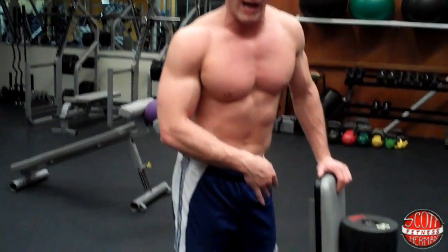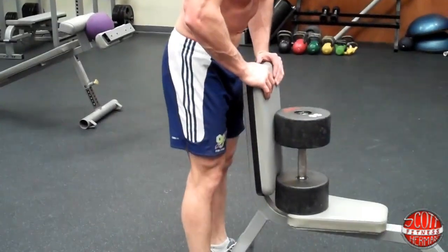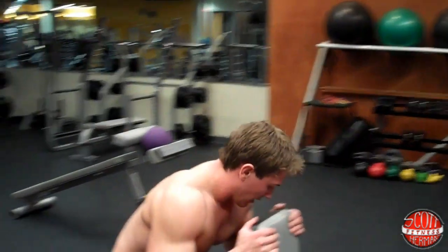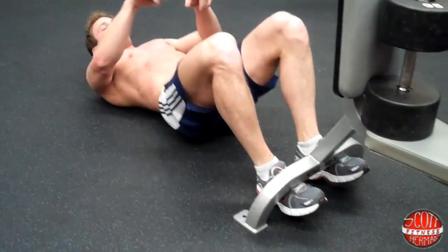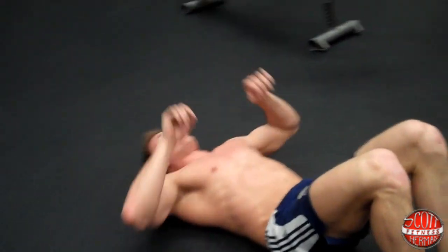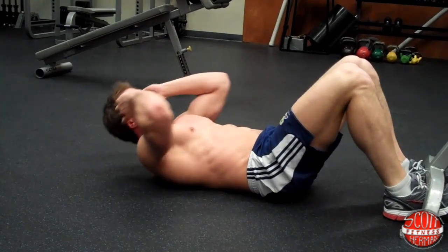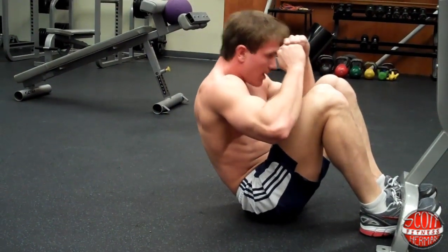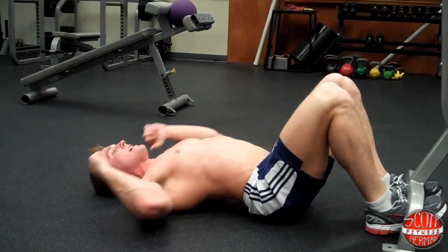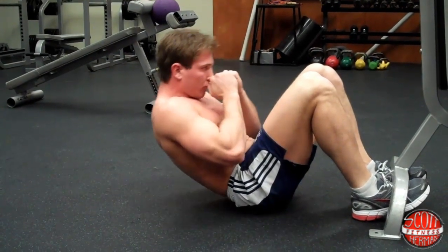Hip thrust crunches are an advanced exercise — they're going to hit your lower abs and really hit your lower back as well. Three to four sets, 10 to 12 reps per set. Take a 30 to 60 second rest between the twist-ups and this exercise. Lower yourself to the ground and use a machine to lock your feet in place. Keep your back flat on the ground, hands up, roll up, swing back, touch your shoulders to the ground with an arch in your back, come back up, then roll back down so your lower back hits first and then your shoulders — that's one rep.